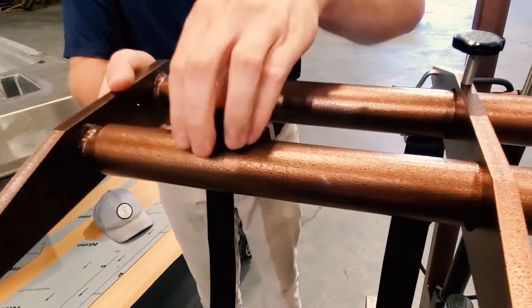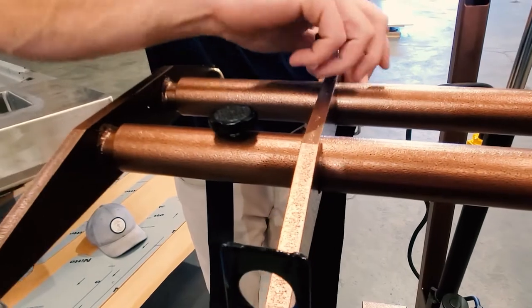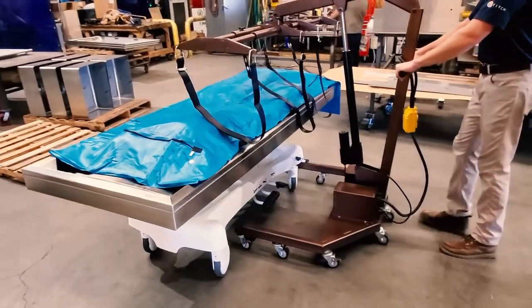Our specially engineered adjustable crossbar allows for variable strap placement for even weight distribution and easier handling. The included straps match industry standards for strength and durability.